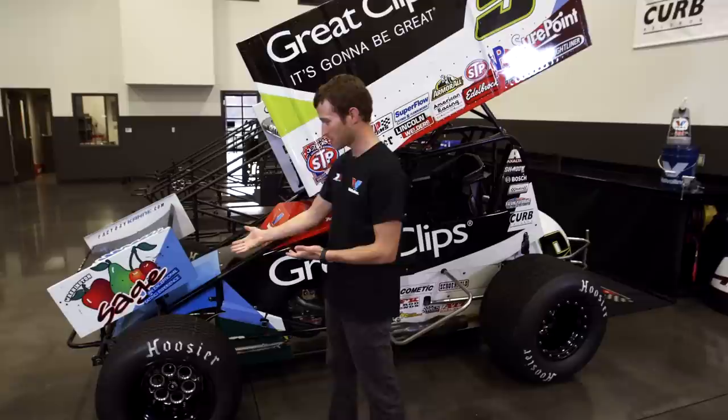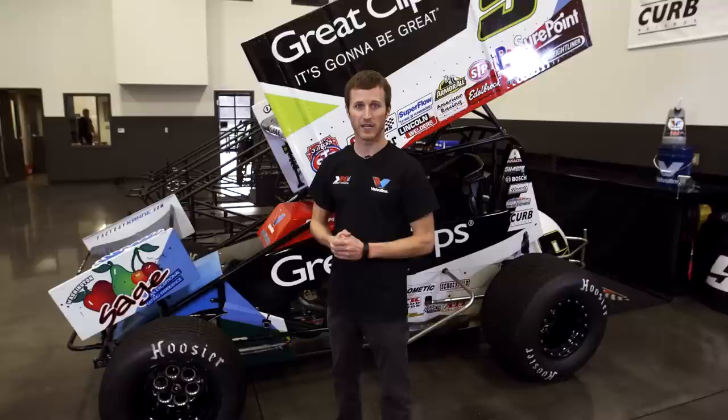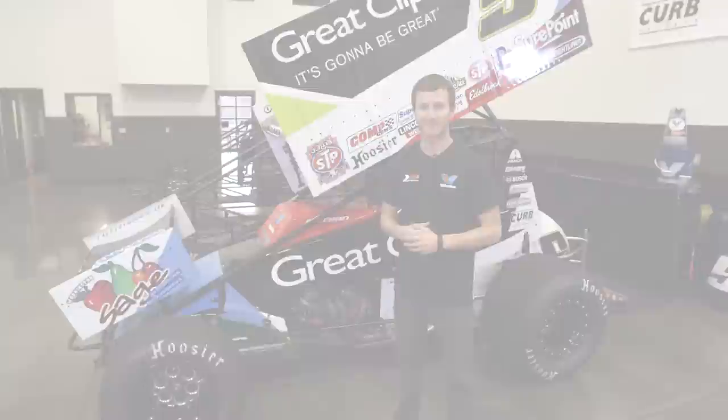Other than that we have torsion bar suspension, shocks — our own shocks, factory cane shocks, which my cousins do. And that's kind of the quick outside of a 410 sprint car.